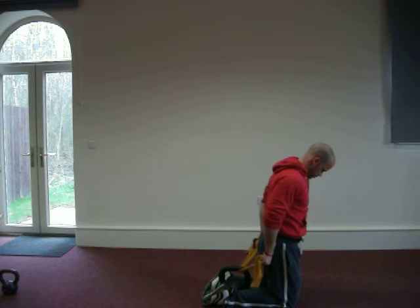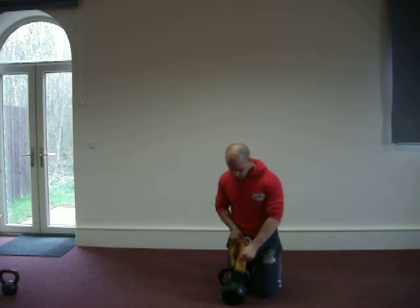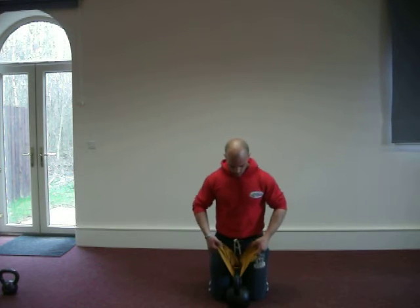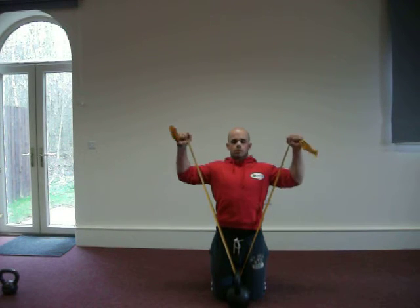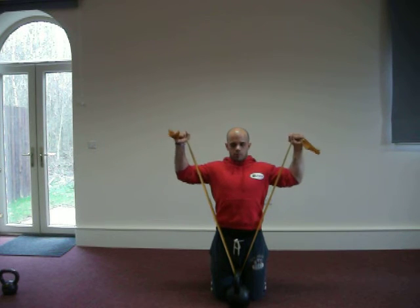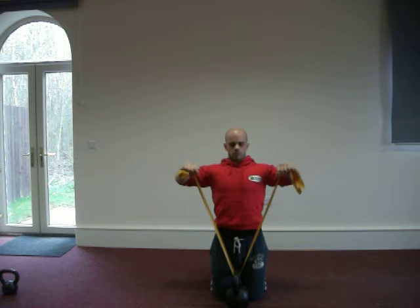The next one is going to be the horizontal rotation. This is great for the rotator cuff. The tension on the band here will be minimal — less than normal. Easy rotation. We're into the elbow high position, more or less into the upright row position, and then the horizontal rotation.